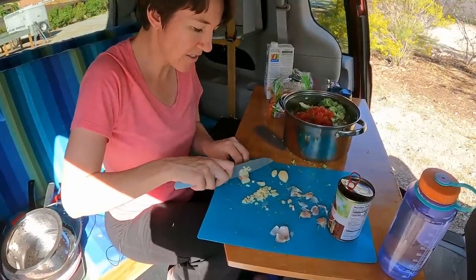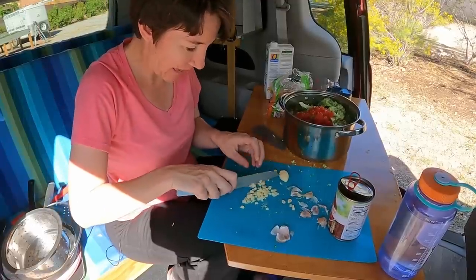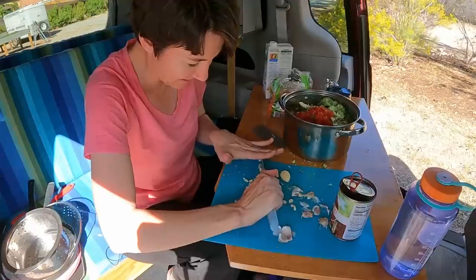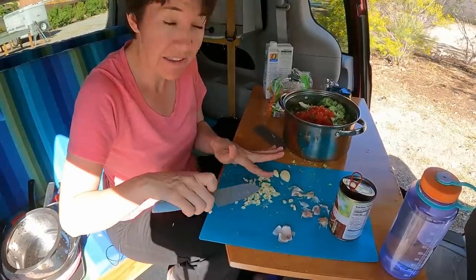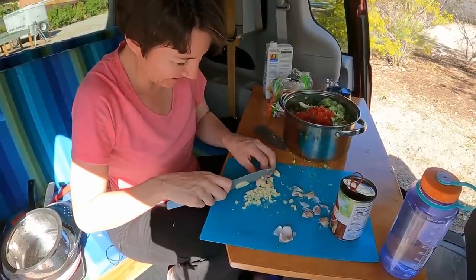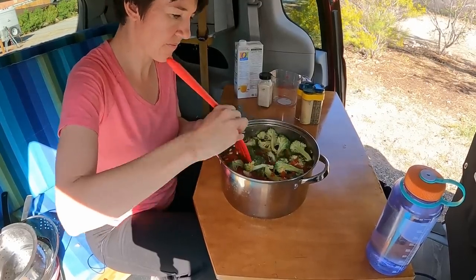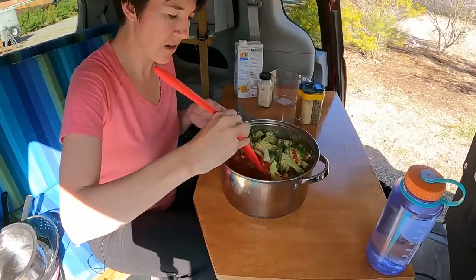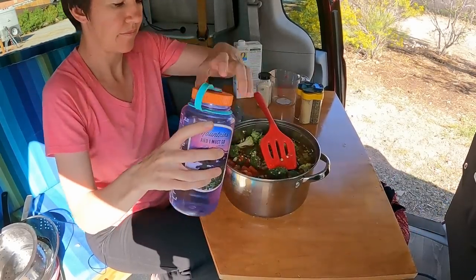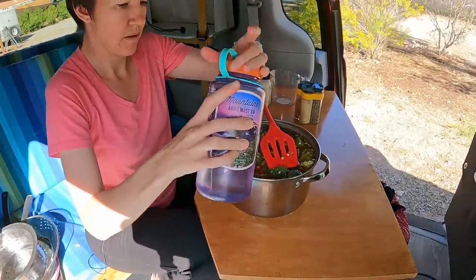I probably should be sautéing this instead of just tossing it in the pot. But I forgot, and last time I sautéed onions and garlic in the van, the van smelled like a restaurant for weeks. So I'm not sure I'll do that again — smelled good, but still. The instructions say the fuller the pot, the better. You don't want a lot of air in your pot, so I might put a little bit more water in here just to make sure the beans have enough.